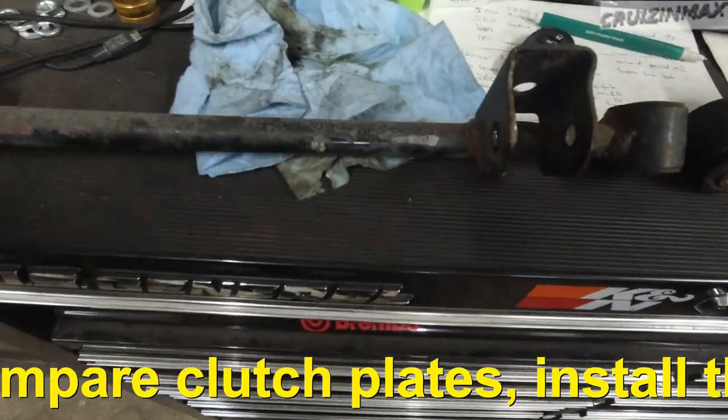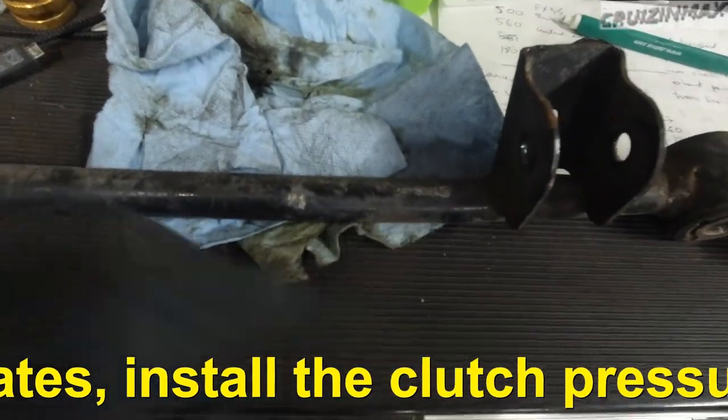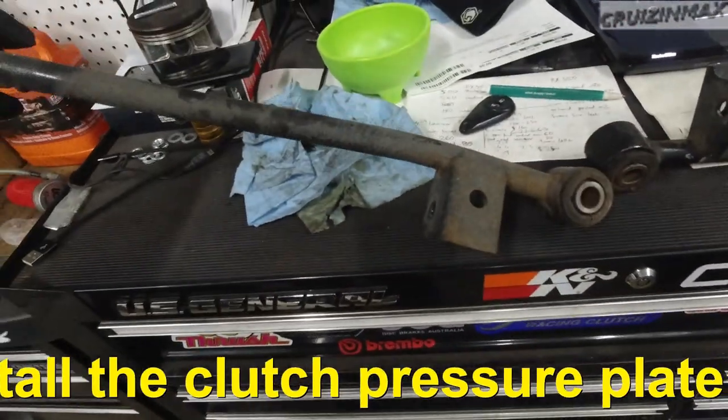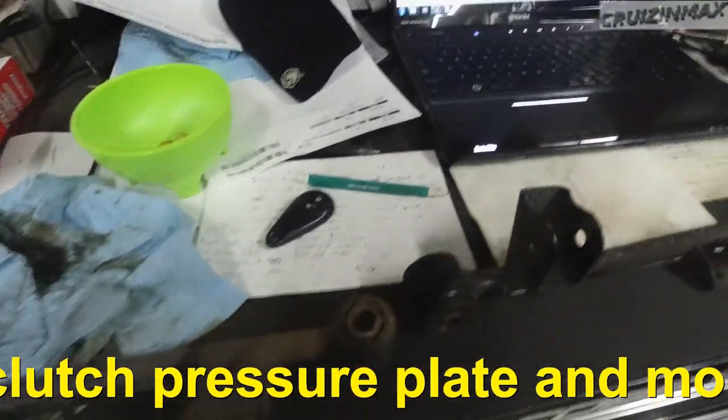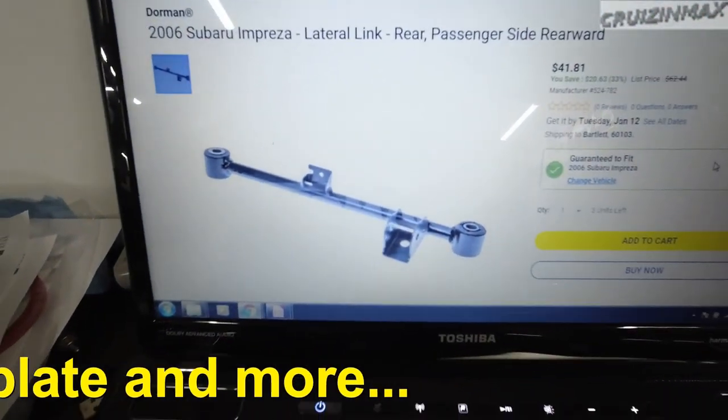So we took out the other side — this is the driver's side — and what do you know, it's got a mark, it's bent too. And this one, brand new one, is not bent — it's straight.